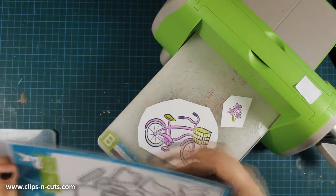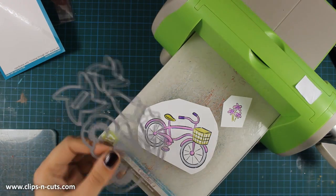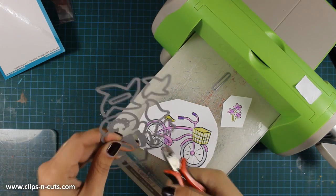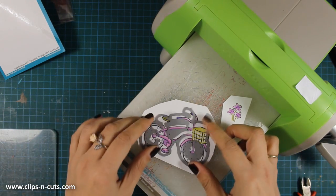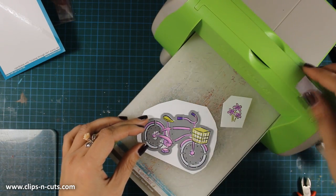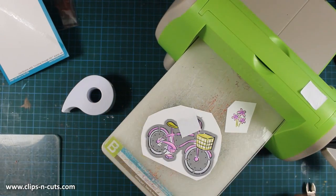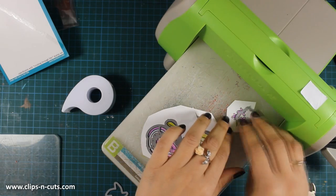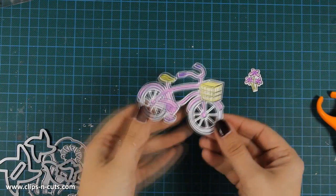Now I've finished coloring my image and I'll use the die for the bicycle. What I love about this die is that it not only cuts around the bicycle but also cuts out the white space between the wheels. To make sure the die won't move as I run it through my cutting machine, I tape it down with some post-it tape. And here are my images all cut out.